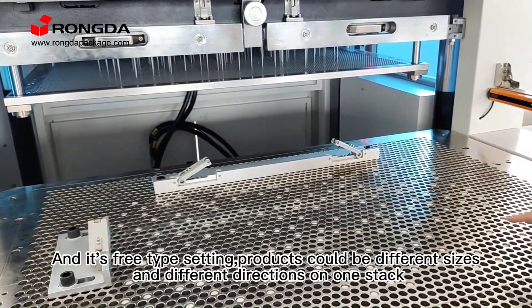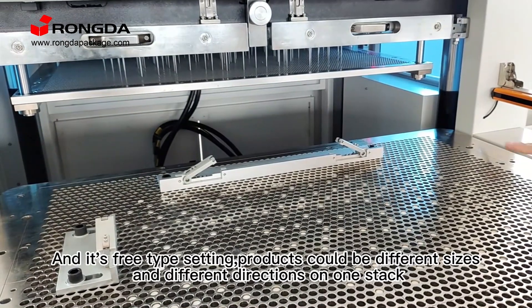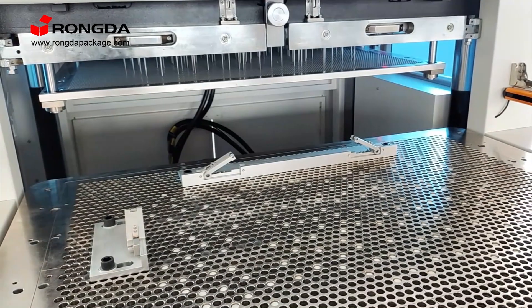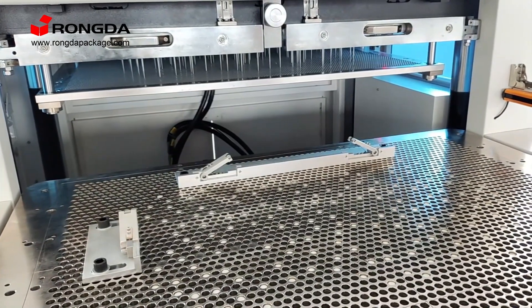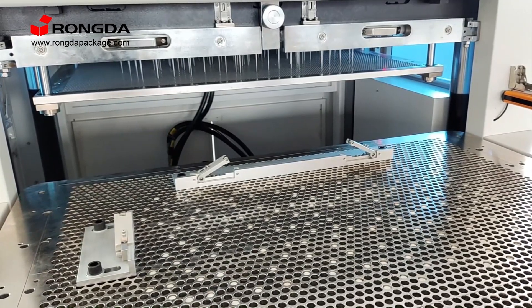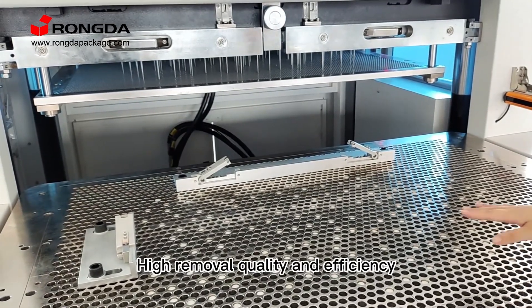And it's three typesetting. Products could be different sizes, different directions on one stack. It can finish waste removal one time — high removal quality and efficiency.